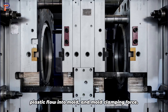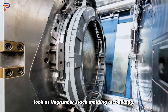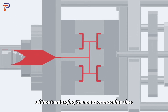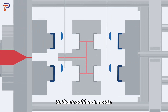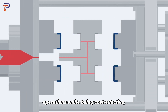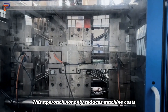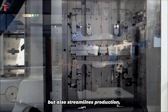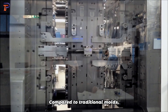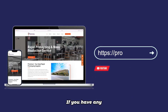Let's take a brief look at hot runner stack molding technology. Hot runner stack molding efficiently doubles output without enlarging the mold or machine size. Unlike traditional molds, stack molds maintain consistent operations while being cost effective, requiring only half the clamp tonnage. This approach reduces machine costs and streamlines production, making it a superior choice for injection molding needs.